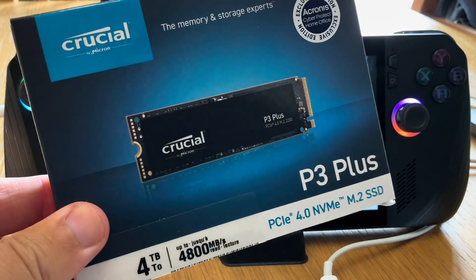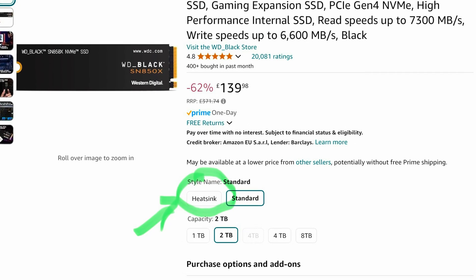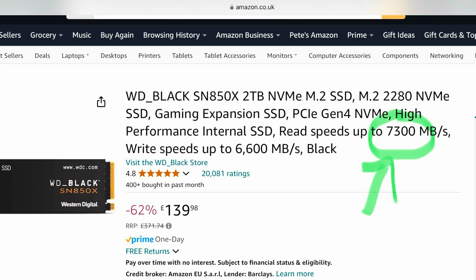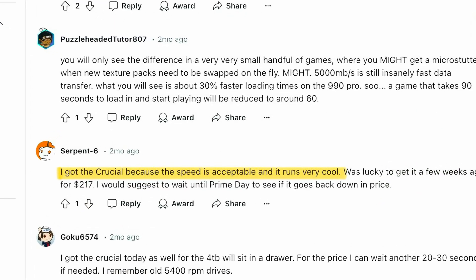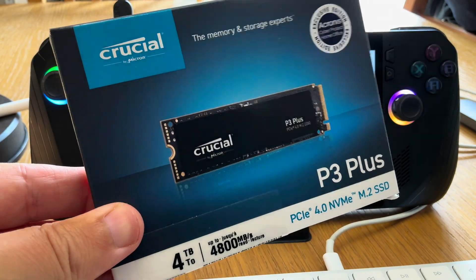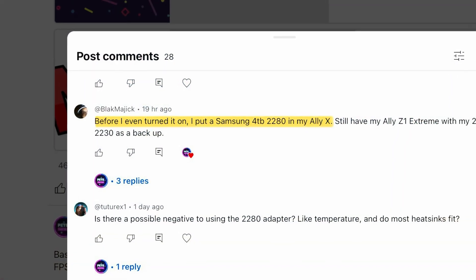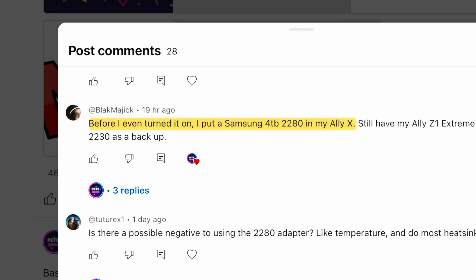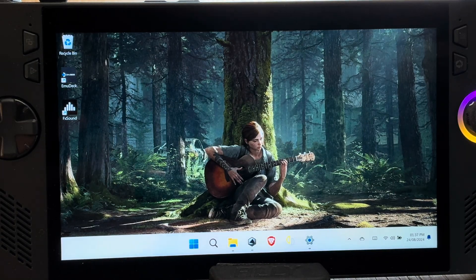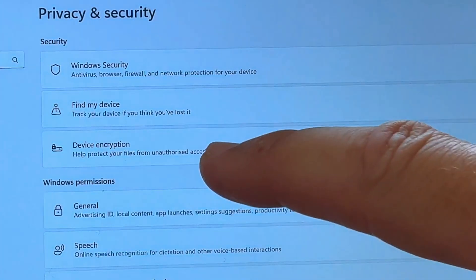Step one is completely optional, and that is to upgrade our internal SSD storage. I almost got one with a heatsink, but my research showed that these really aren't needed. And I almost got a faster and more expensive 7300 speed one, but my research showed the Crucial P3 Plus I ended up getting really is perfectly fast enough. So just get whichever your budget allows. Before we install, let's head into Windows Settings, then Privacy and Security, then Device Encryption, and we need to toggle this to off to avoid any potential issues and conflicts.